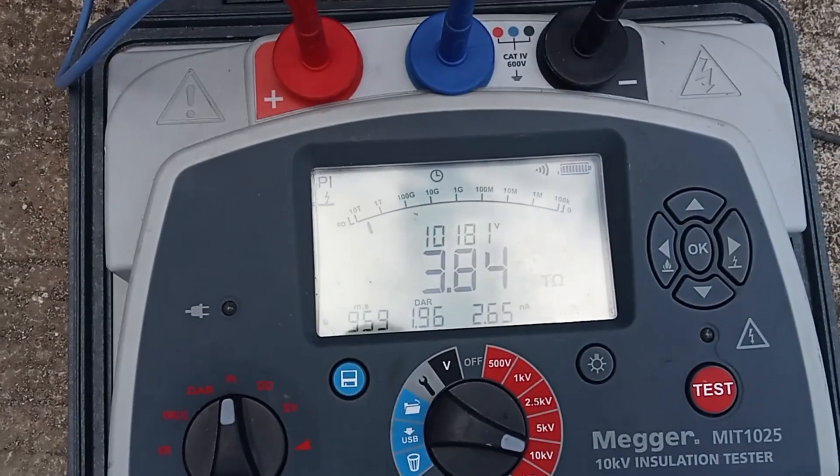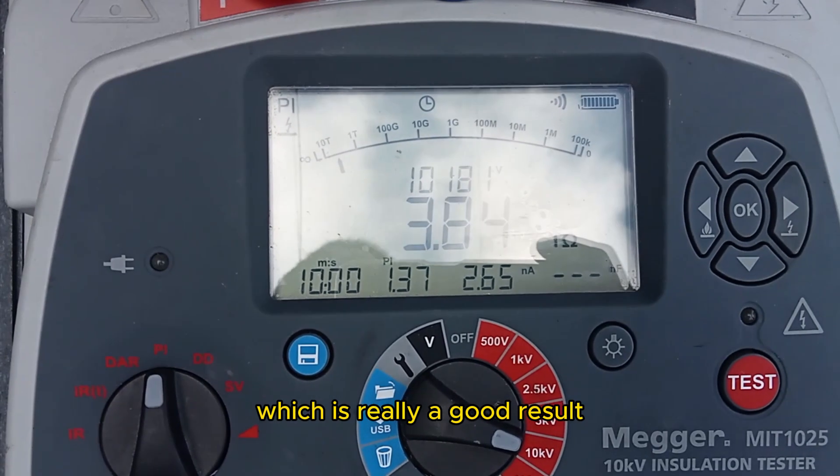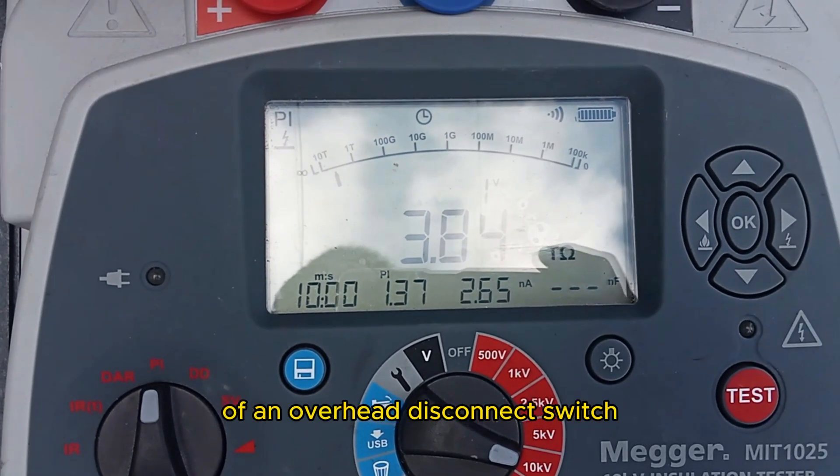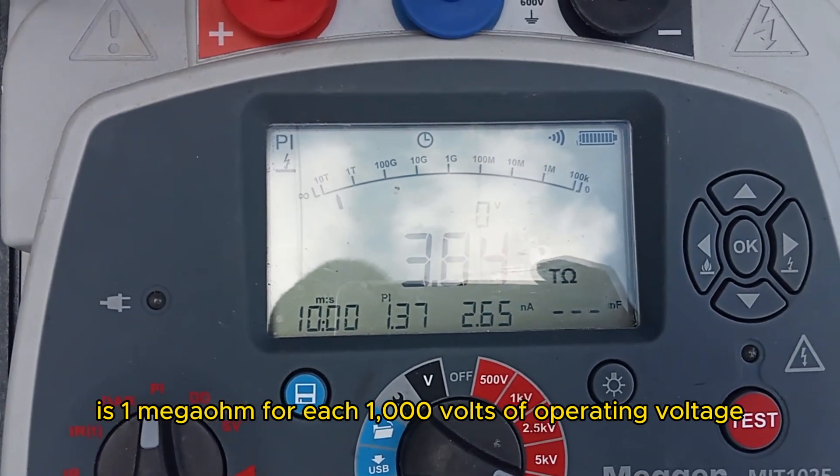After 10 minutes, we got a result of 3.8 teraohms, which is really a good result. The standard insulation resistance of an overhead disconnect switch is 1 megaohm for each 1000 volts of operating voltage.